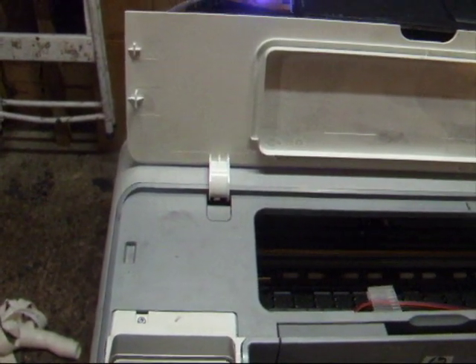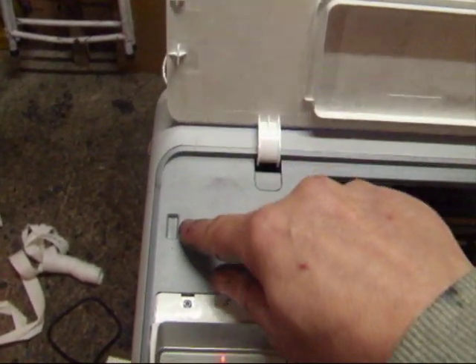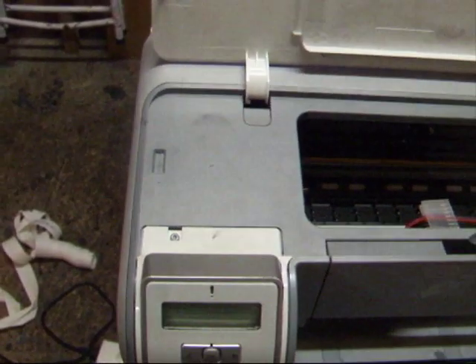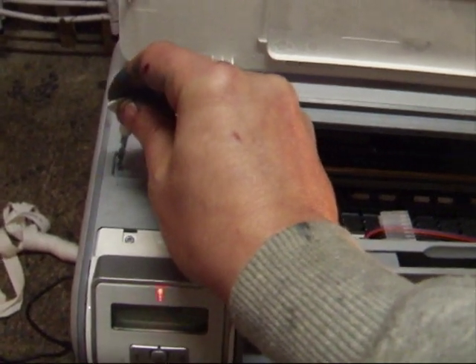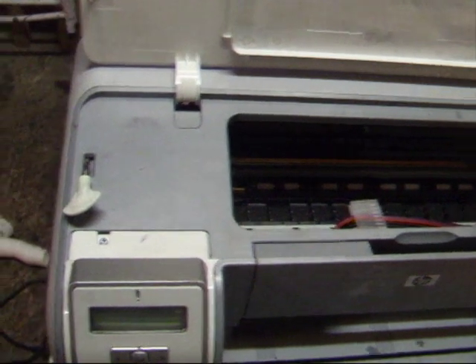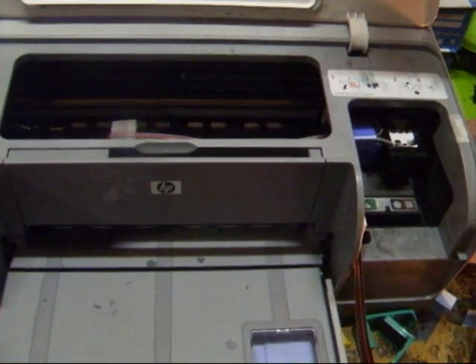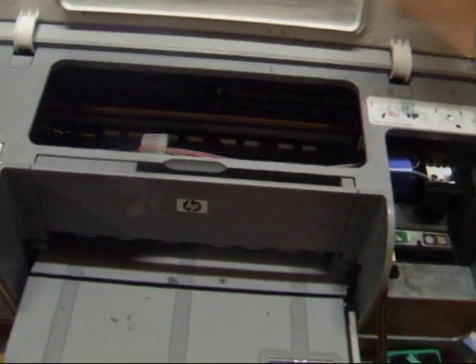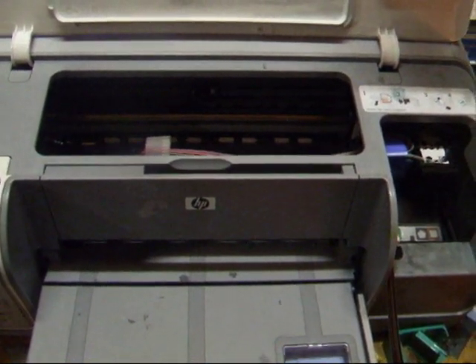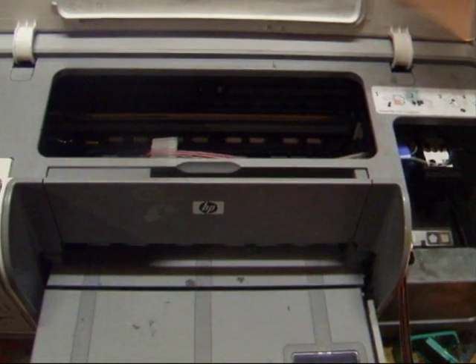Before it'll print, the printer has to think that the lid is down, and we don't want to put the lid down totally because of this pipe, even though it's only a millimetre or two up. This is the sensor here which pushes down and tells the printer the lid is closed. Since this is an old printer it's a bit stiff, but what you do is just put something into there to hold it down. Immediately the printer thinks the lid is closed and starts to move around — so you can actually print with the lid open. That's registered that the lid is down and it's ready to print.